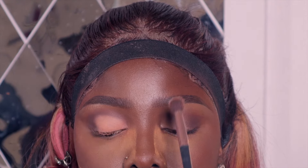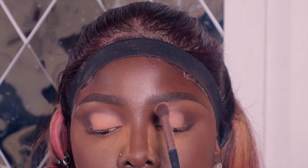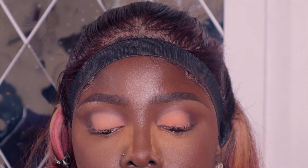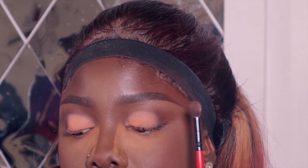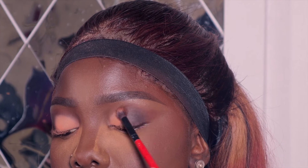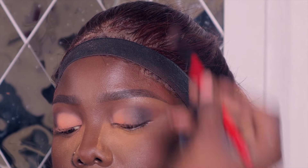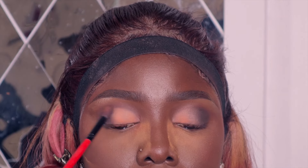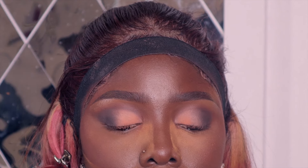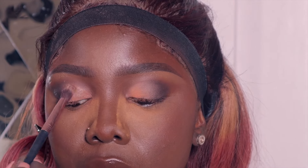I applied the same thing on the other eye. I'm dabbing the product, not sweeping — if you sweep it creates patches, so dab instead. Then I blend in another transition color to remove any demarcation or crease lines. I also applied black eyeshadow — there's something about black eyeshadow on dark skin — and blended it with brown so it's properly blended.